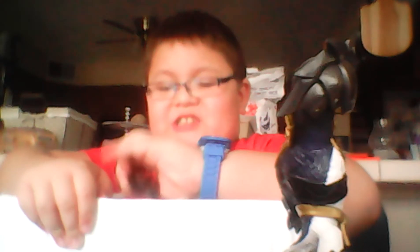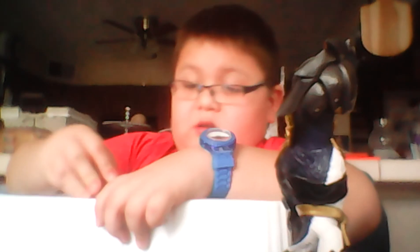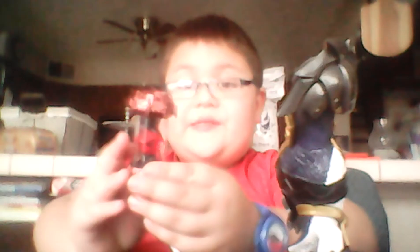I'd also like to shout out my Uncle Tom and Aunt Kristen. They gave me a $20 discount at Walmart. Anyway, here's the crystal — it's a fire crystal, if you couldn't focus on it.